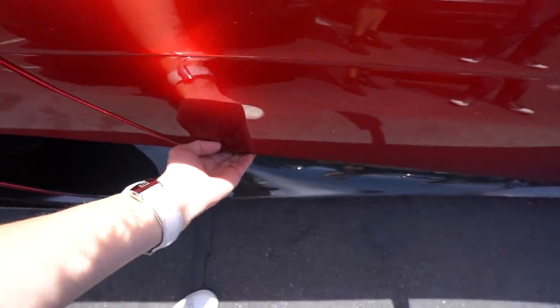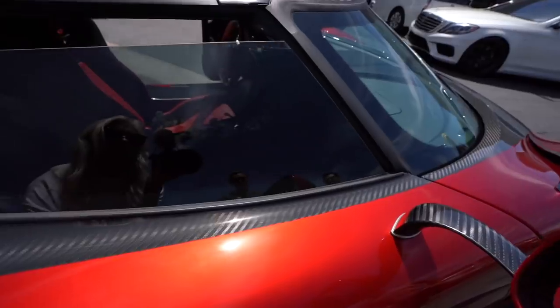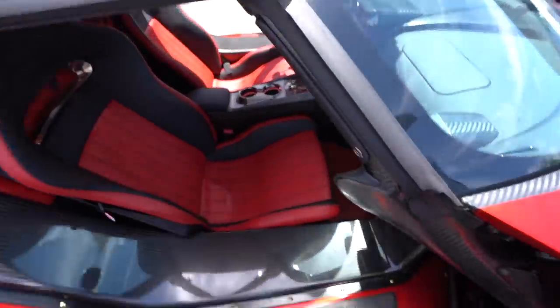It opens the same way — there's a little button. Hold it down, windows go down and then the door goes up. It's fully automated. All right, let's get in. We're going out in the Regera.